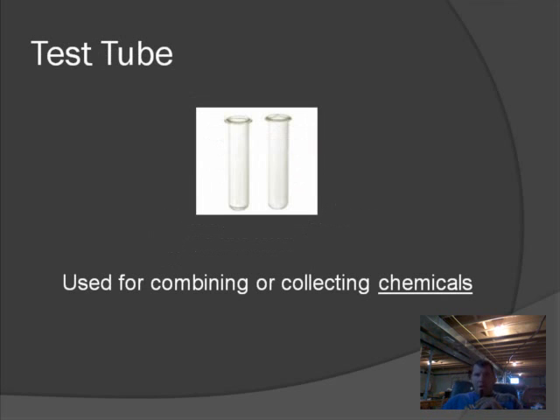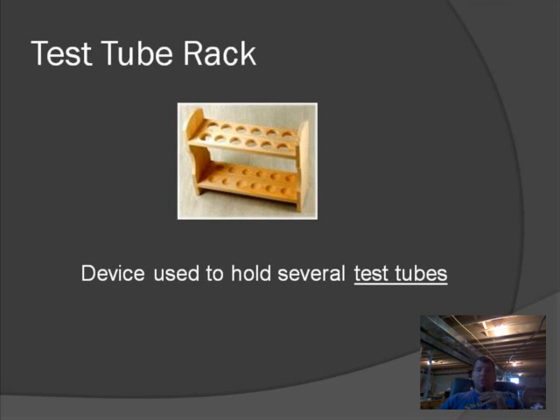Everybody's probably familiar with test tubes. Ours are glass, so you've got to be careful handling them. Test tubes are used for holding chemicals — pretty simple devices. Along with test tubes, you need to use a test tube rack. These are wooden racks with holes the size for test tubes, which holds them in place. Test tubes have a round bottom so they can't stand by themselves; you need the test tube rack to hold them during your experiment.